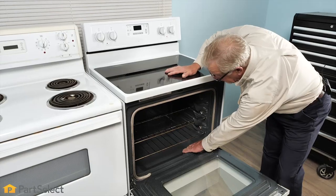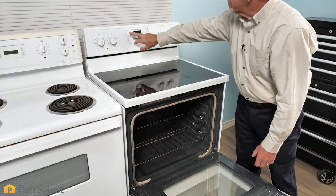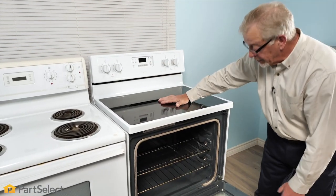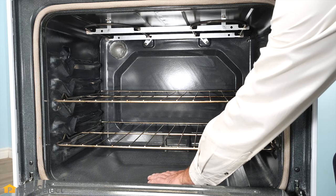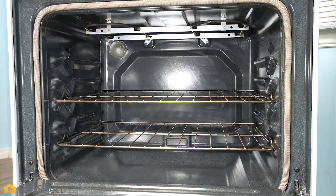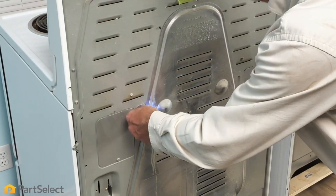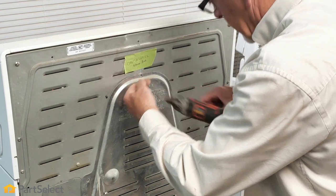On some of these ranges, the bake element is hidden. You would still select a bake function, and although it takes a little bit longer, you should feel some heat coming from the bottom of that oven pan. If our visual inspection of the elements didn't indicate that they were defective but they still don't heat, our next step is to do a continuity test on them.